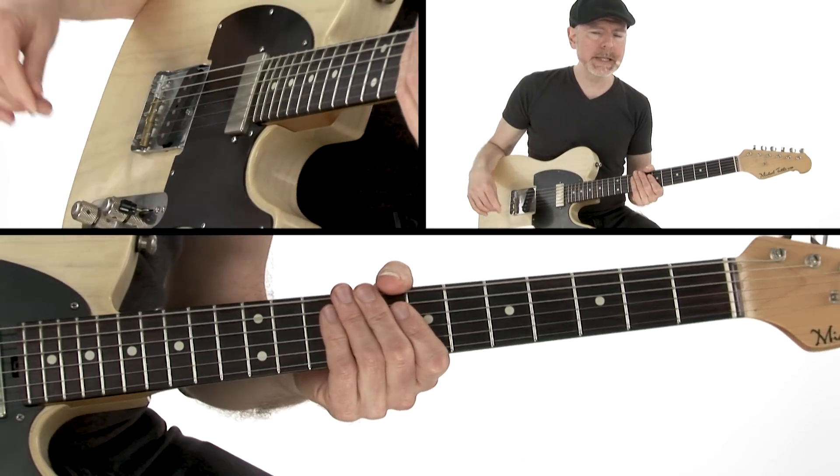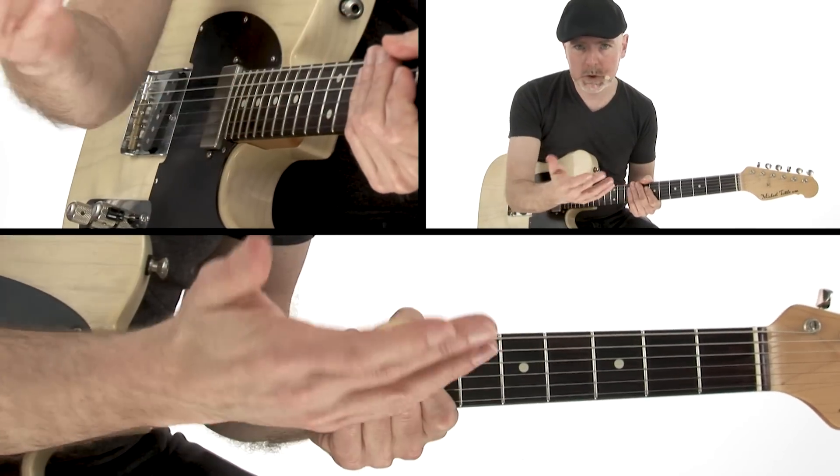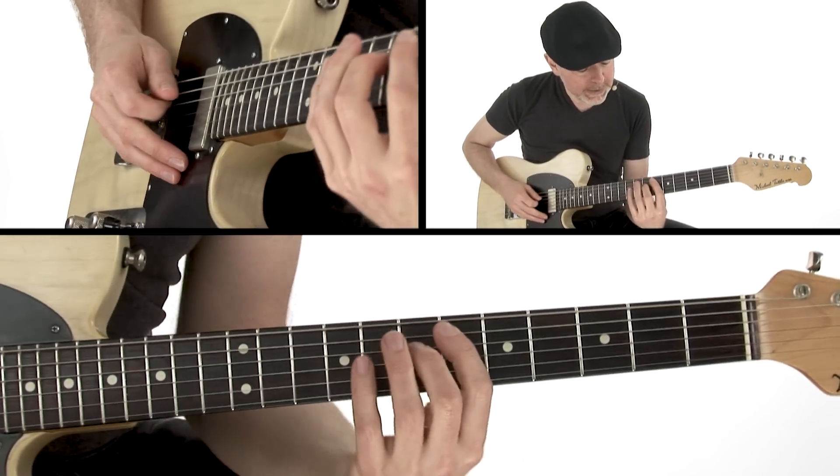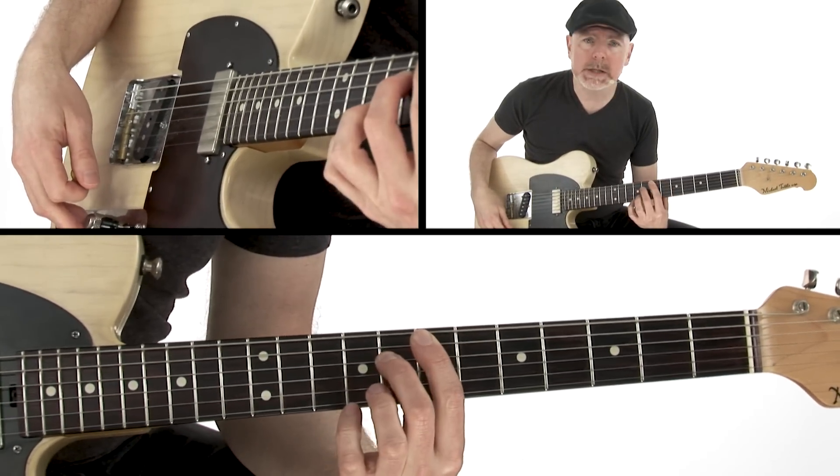And if you get that, it's the same exact thing on the I, the IV, and the V chords — you just have to change the string set. So the first two notes, I have an Eb and an A. I'm going to slide those up a half step.